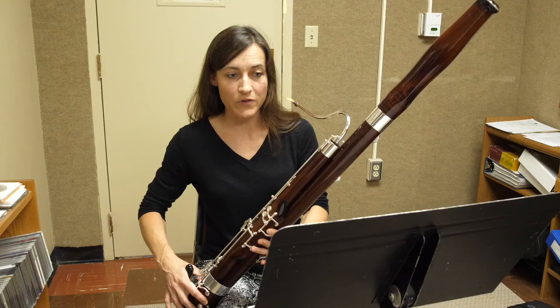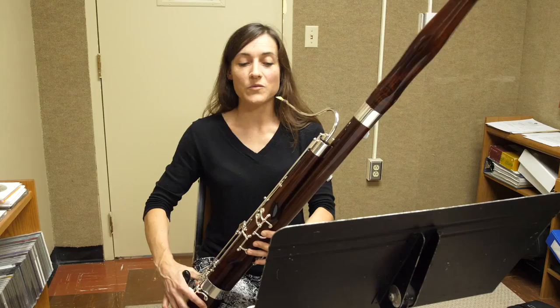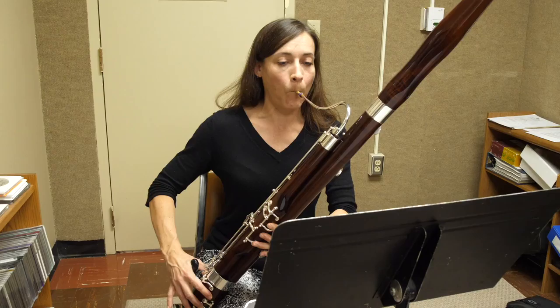We also have a lot of G's in this first excerpt, and they tend to be very sharp — the G's on the fourth space. So you should try playing your G using the resonance key added. This should basically be your go-to G fingering all the time, so see if you can get used to playing your G with the resonance key.